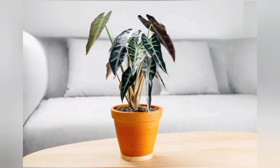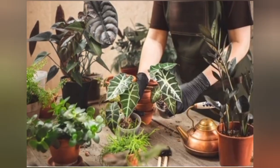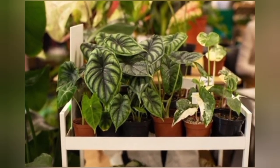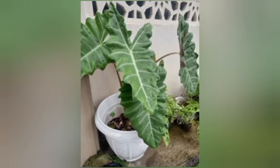I hope you like learning about this beautiful plant. Please subscribe to my channel, like this video, and share it with your friends and family. Take care, see you soon.